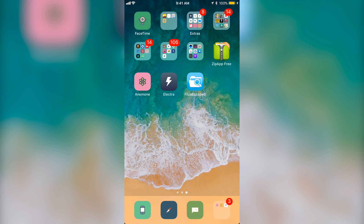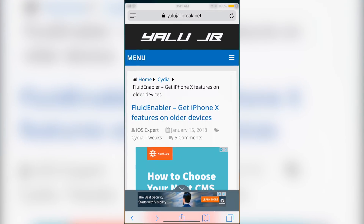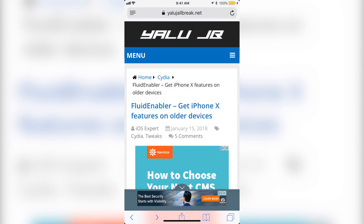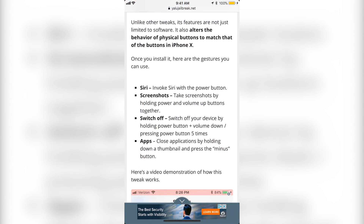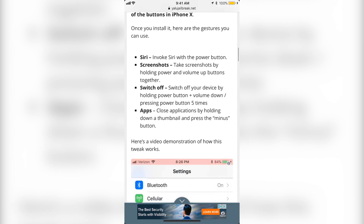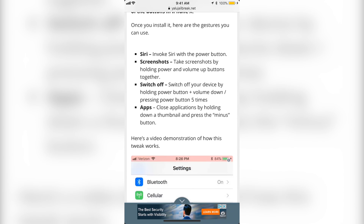Once you have the Electra jailbreak, Zip App Free, and Filza Escape, you want to go to this website — again I will leave the link in the description below. Basically it talks about what features it has: you can hold the power button to open Siri; for screenshots, you press the power button and volume up button together; to completely turn off your device, you can press the power button five times and it will ask you to turn off. Or you can force reboot it using the power button and volume down button — hold both until the device turns off and the Apple logo shows up.